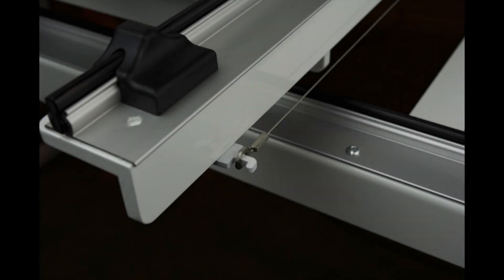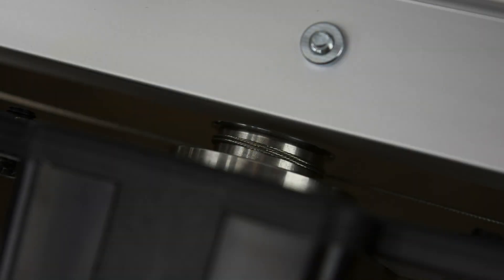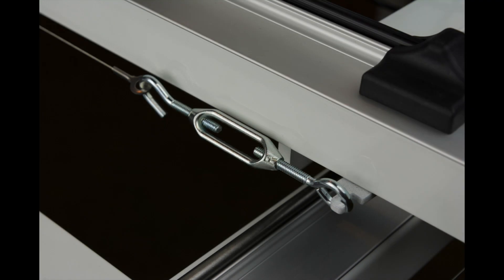Moving on to the Y-axis drive wire, the procedure is the same. Mount one end of the drive wire to the front drive wire mounting bracket, then wrap twice around the drive wheel as shown, entering and exiting off the bottom of the drive wheel. This step is a little tricky, so be as patient as possible. Then finally tension the wire by turning the barrel of the tensioner only.